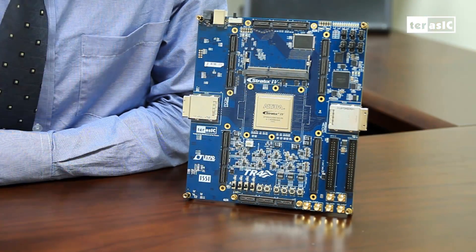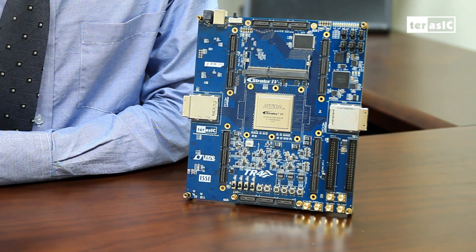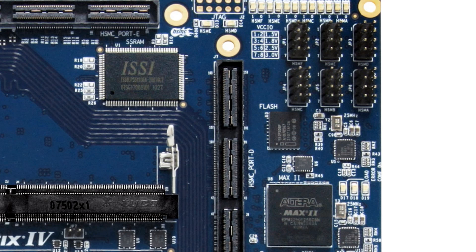So let's get to the point and examine the specifications of the TR4 board. First, let's see what kind of memory selection the TR4 offers. Flash is included on board right here, which is 64MB, for storing important information such as FPGA configuration.